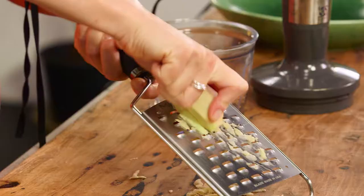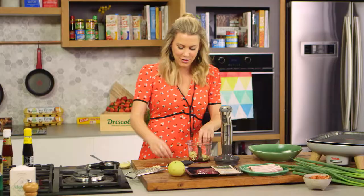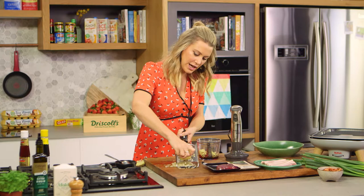A good hit of ginger — I'll just grate that quite roughly because we'll let the food processor do the rest of the mincing. I use a large handful, but you can put a little less in if you don't like the ginger flavour. And then the nashi pear — I'm not peeling it, I'm just going to grate it coarsely, just like the ginger.